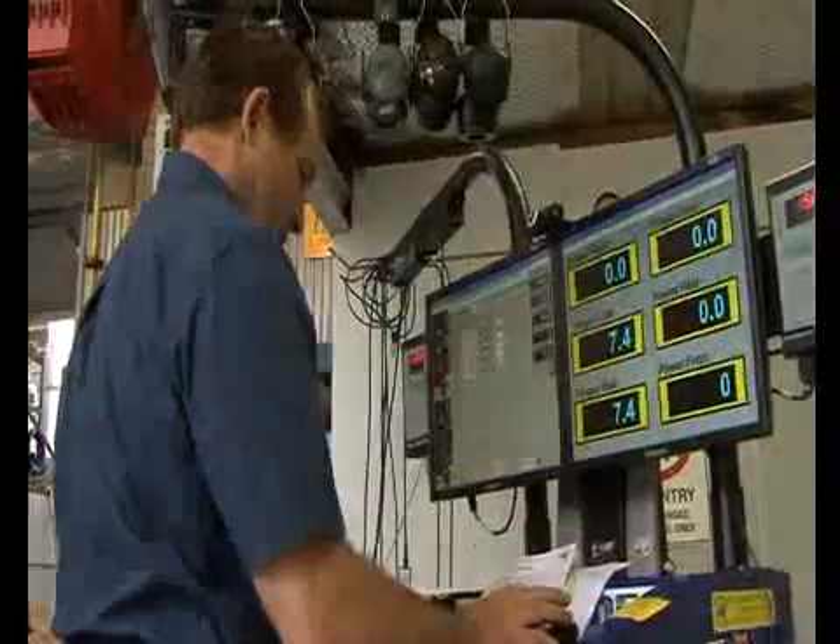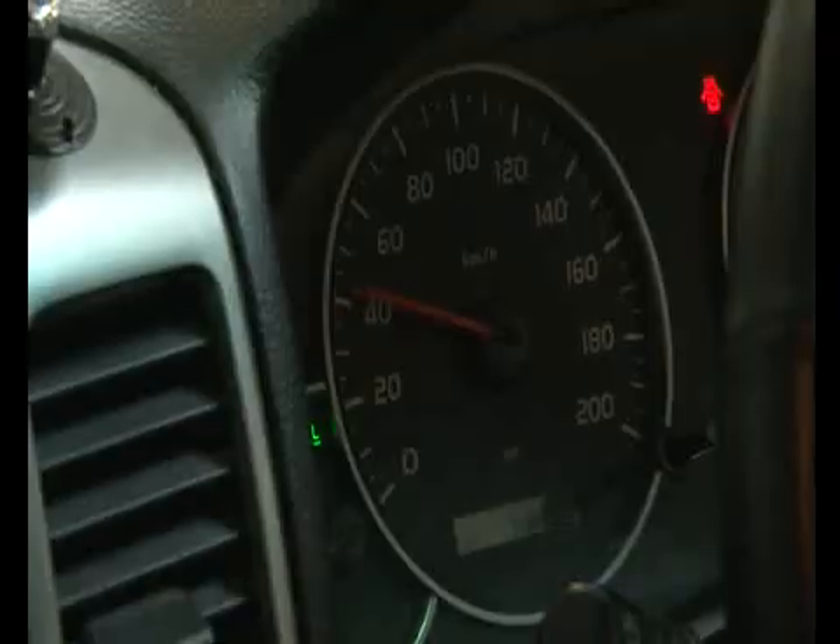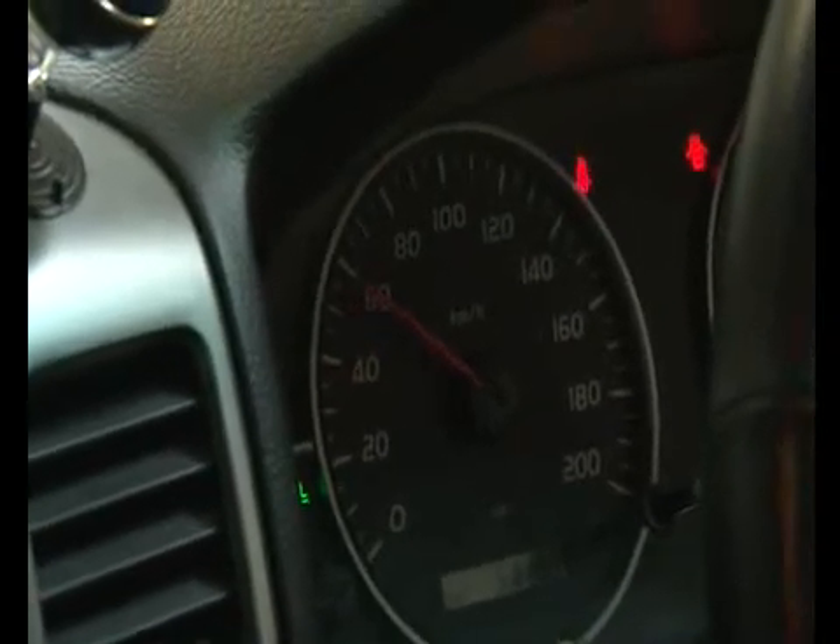We can fit those at our workshop at Berrimadiesel. We've been doing so for quite a number of years now with great success. We've done a lot of testing with those sorts of things, and on our dyno we've noticed about a 5 kilowatt increase just with the fan versus without the fan.